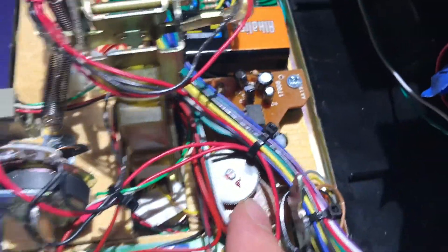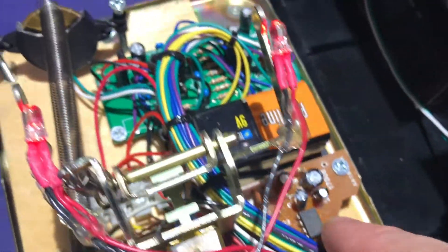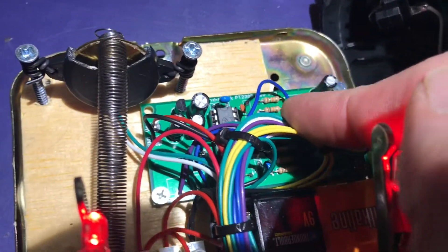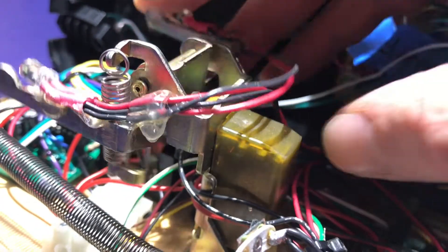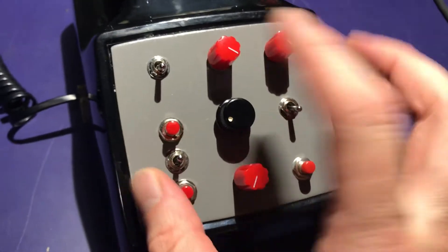Then that is feeding into this brown board, which was actually pulled out of an American Idol little toy microphone I bought from Goodwill. That amplifies the signal back and feeds into the PT2399 delay board, which is up here. And then I attached these LEDs to the hang-up arm, whatever that's called. I'm also using the switch mechanism in there to turn the unit on and off.